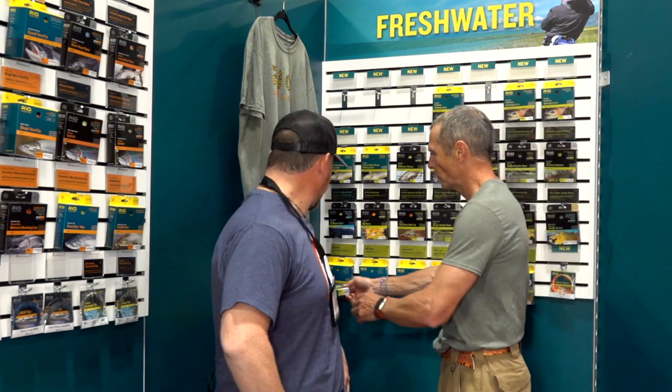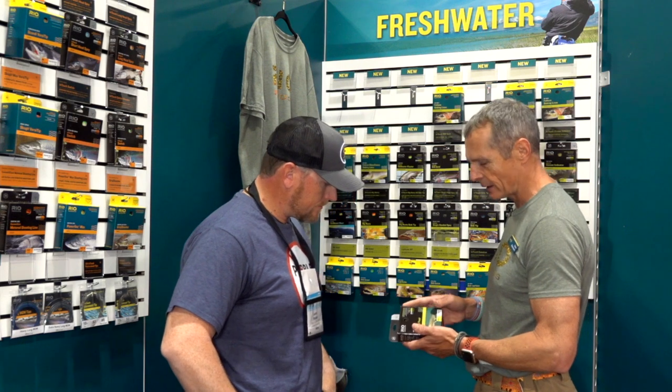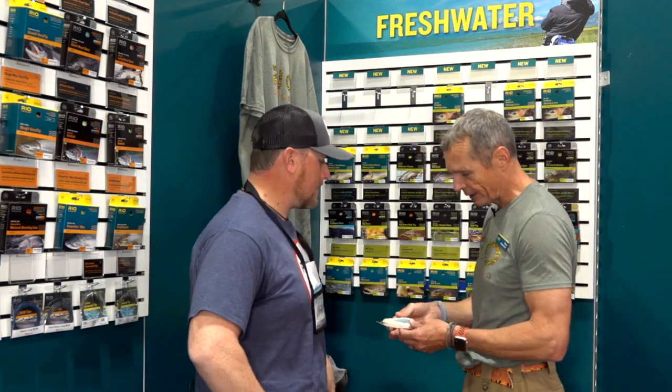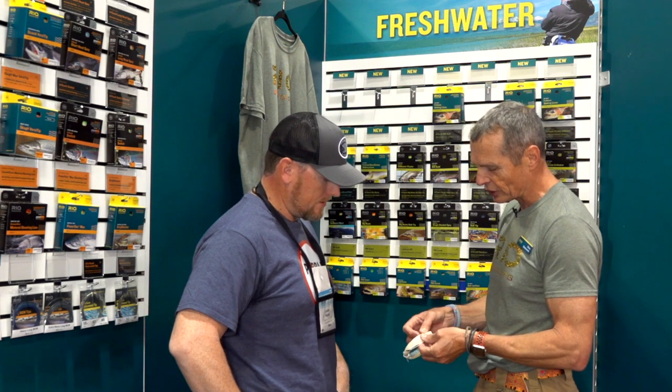For those who like low-stretch versions, it's available in the black series — our in-touch version — ultra low stretch, same taper, same coloring. On the coloring, the front end is blue, which gets lost against a blue or gray sky, so it doesn't scare as many fish.